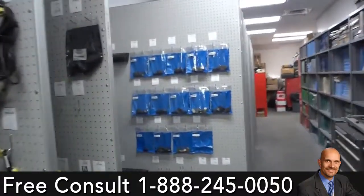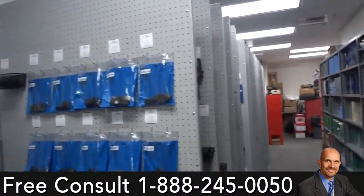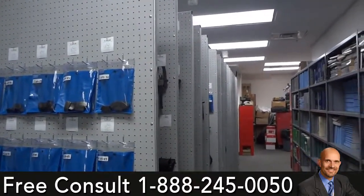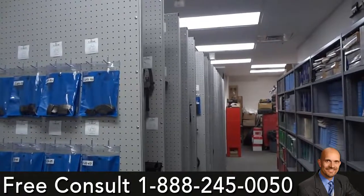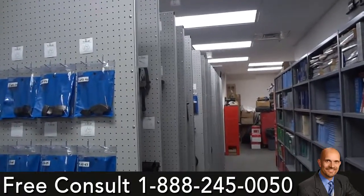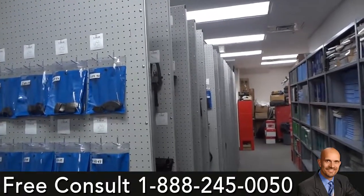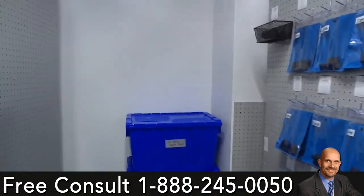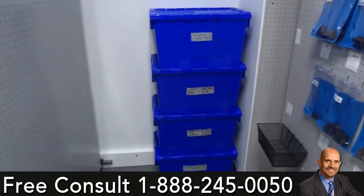We have 17 panels for Chrysler. We pretty much have one and a half boards left for Chrysler, a half a board left for Subaru, and a board and a half left for Ford Lincoln. These are double tools that we containerized and broke down by numbers.